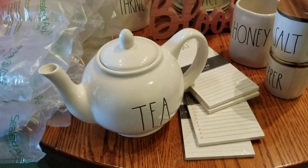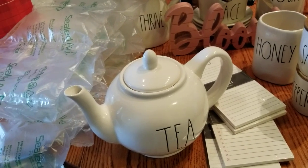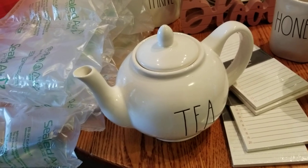Good morning guys, welcome back to my channel. I have a small haul I want to share with you, but I also want to share with you how I'm going to pack the teapot to send it out to Janet Cromer.